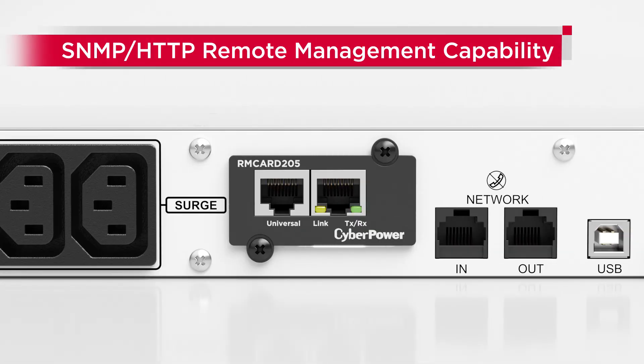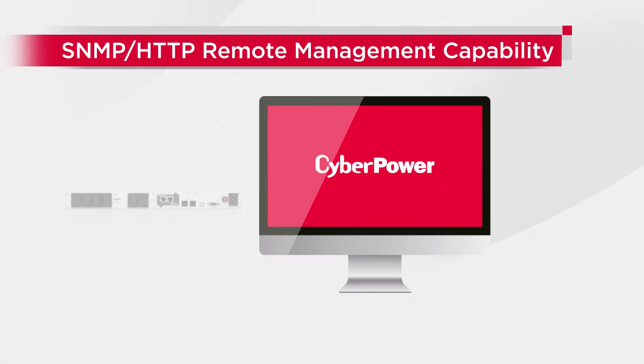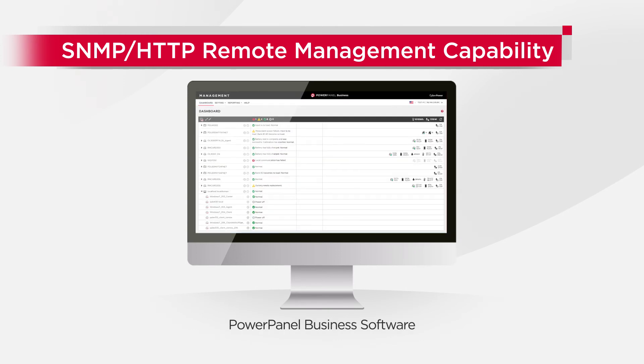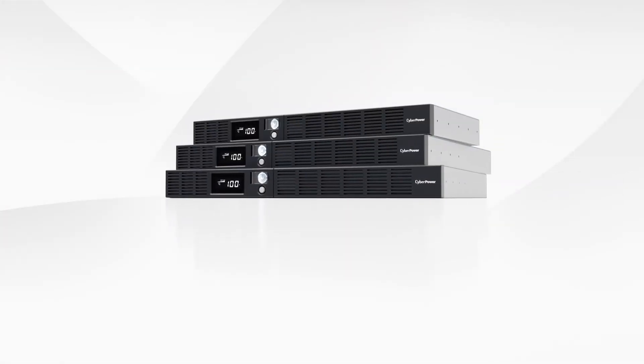When the product is installed with the CyberPower Remote Management Card, it can be remotely monitored and controlled through the RM card web interface or Power Panel Business software, which allows convenient accessibility, providing reliable battery backup and power protection.